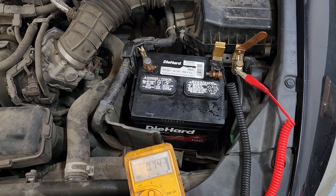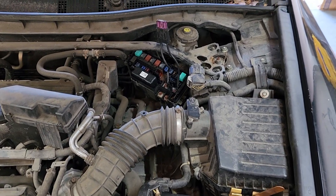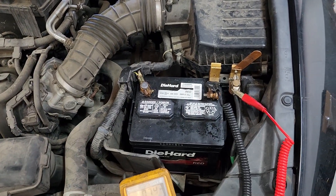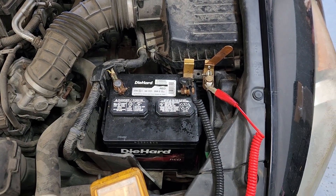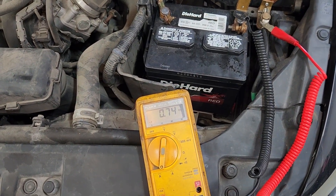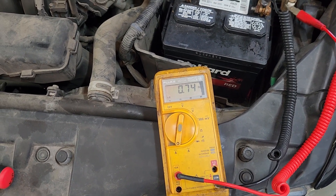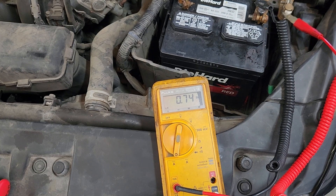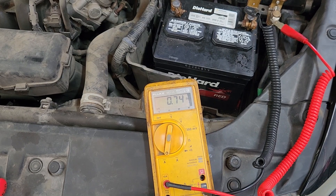Back working on the 2010 Honda Accord. This is the one that I put the temporary fuse in to get it cranked up and running. It's got the battery disconnect switch on the negative battery post, which makes it very easy to tie in a meter to check for a battery drain. Currently we've got a three-quarter amp, or 740 milliamp drain, and we're going to wait probably an hour and see if that goes away, then tackle it from there.